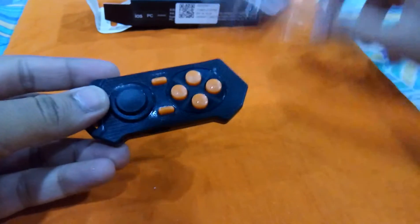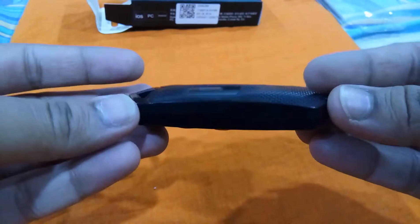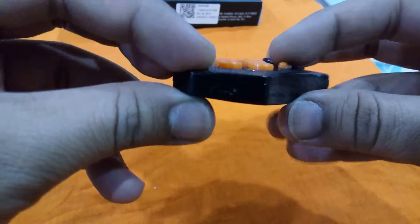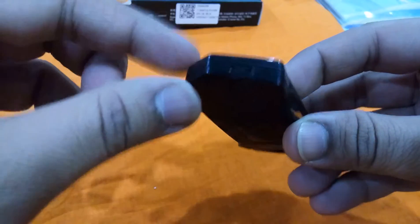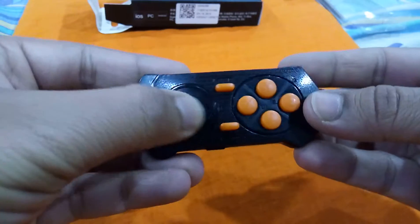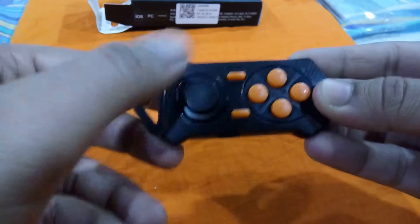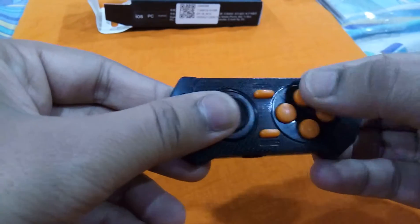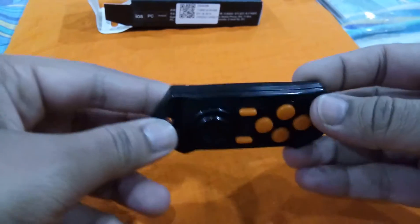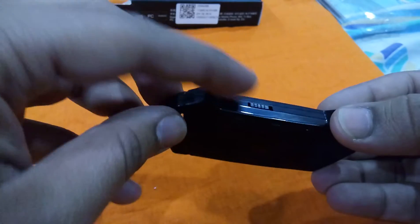It's a small-sized Bluetooth-operated gamepad, rechargeable with an ordinary mini USB port. It has a 360-degree rotator, which is very useful for action games. The buttons are really smooth, and there is a toggle button on it as well.